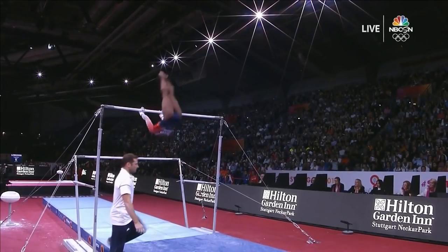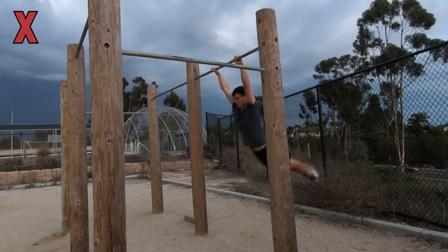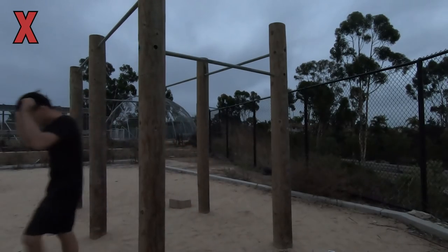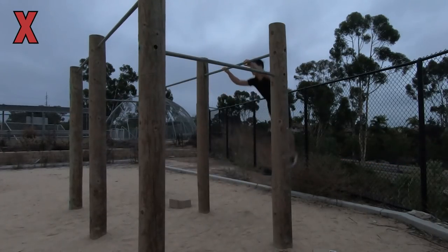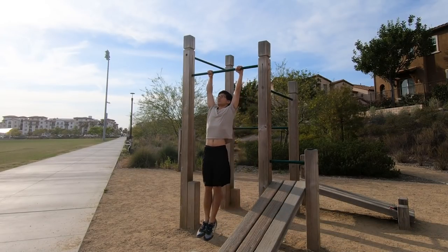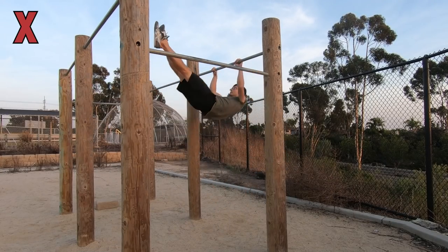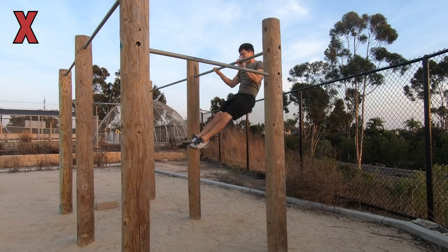My guess is someone really good at calisthenics freestyle could still probably pop onto the bar in this scenario, but for beginners like us, this is a mistake. The fifth mistake I made was pulling too hard with the arms. Even though I already knew the dynamic muscle up shouldn't be a strength-based move, I still constantly wondered if not pulling hard enough was the reason I couldn't pop up. If you have enough strength for doing a normal kipping muscle up, not pulling hard enough should never be the problem. If you try to pop up mainly by pulling hard with the arms instead of thrusting the hips towards the bar, you will never get up because this is not a normal muscle up.